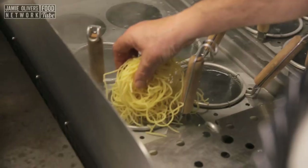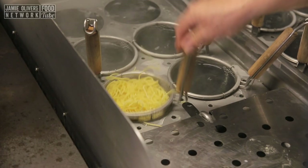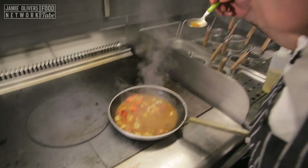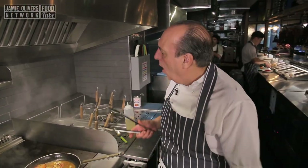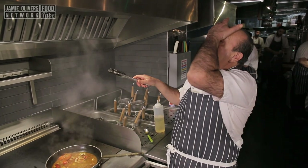Pasta time — it only takes a minute. Let's taste it. Oh my god. That flavour is incredible. You have to cook it to taste it, I can't describe it. I'm eating the sea.